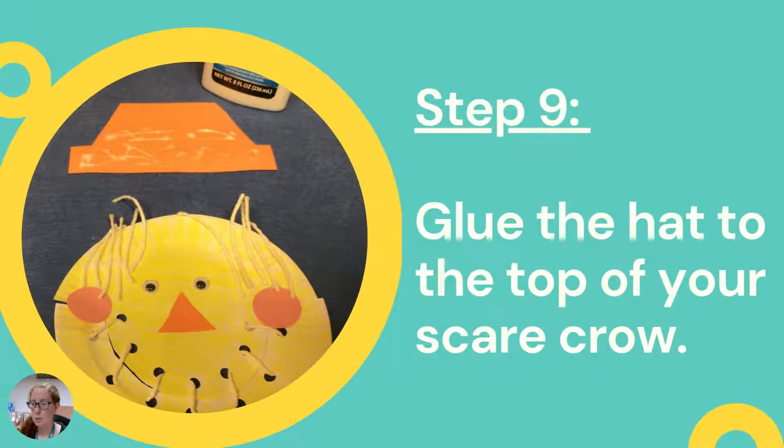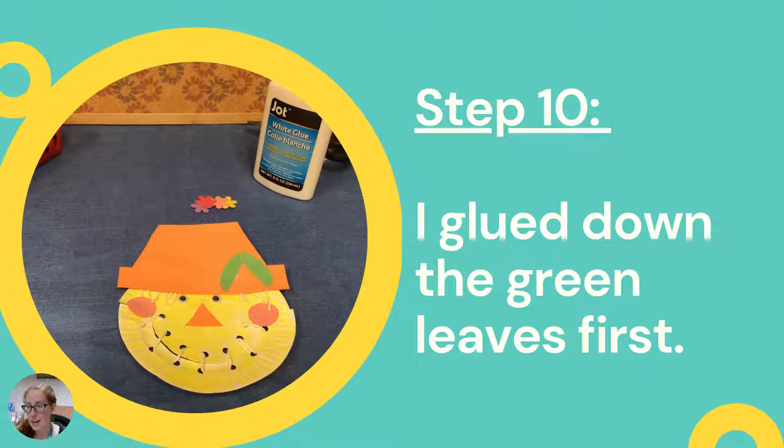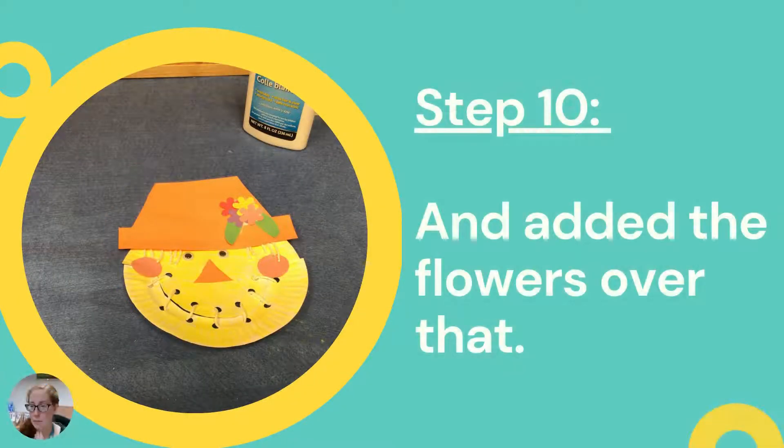Step nine: add glue to the hat and place it on the top of your scarecrow. You could end it here, but we gave you some other odds and ends to decorate. You're going to decorate the hat with the flowers and leaves provided. First glue down the green leaves — they almost make their own little triangle. Then add the flower cutouts on top to create a nice little flower design.